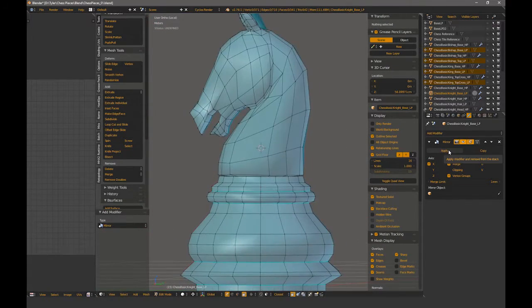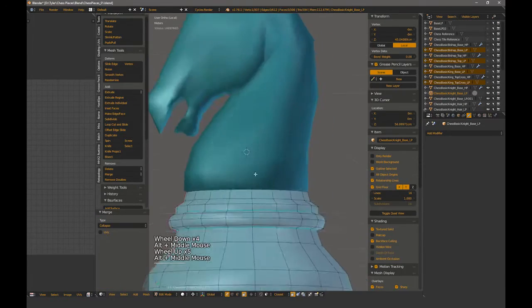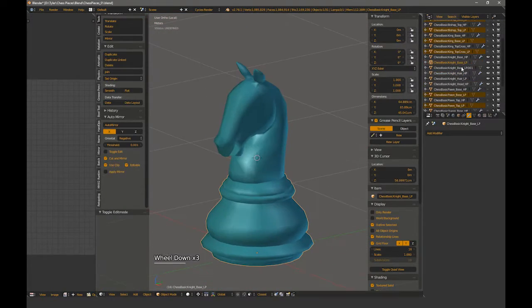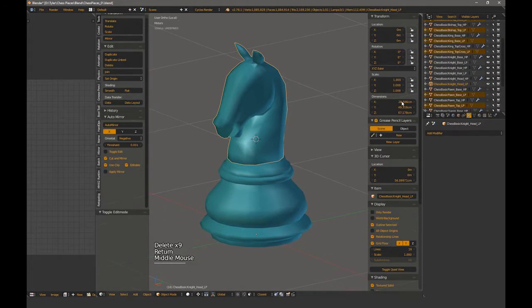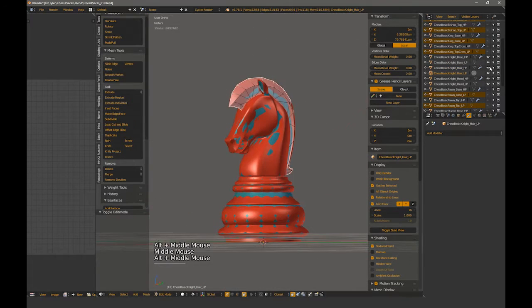And to finish up, I'm just checking the mesh over for any problems, and then it's ready to bake and texture. I hope you enjoyed this three-part series on a low and high poly workflow for a king and knight chess piece. Please let us know what you thought in the comments below, and be sure to like and subscribe for more useful videos like this from the Timefire VR team.